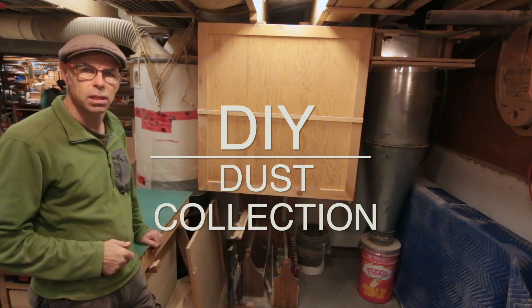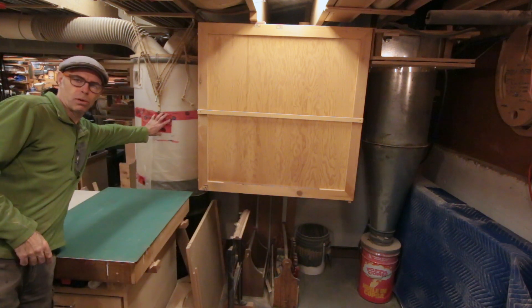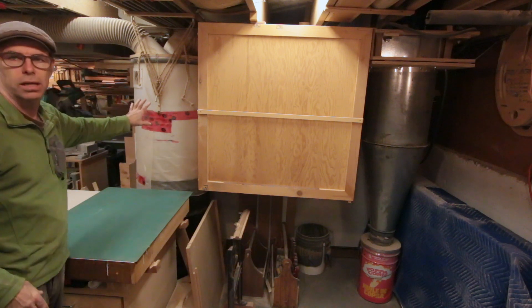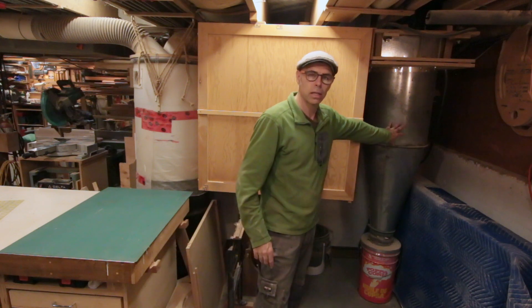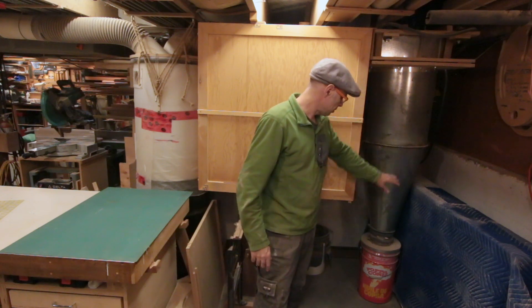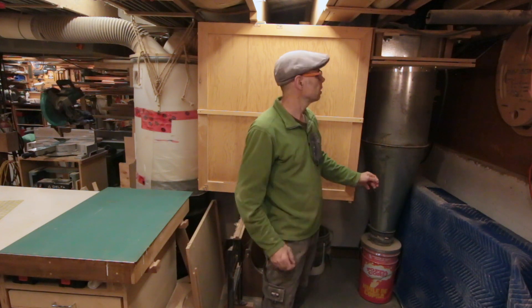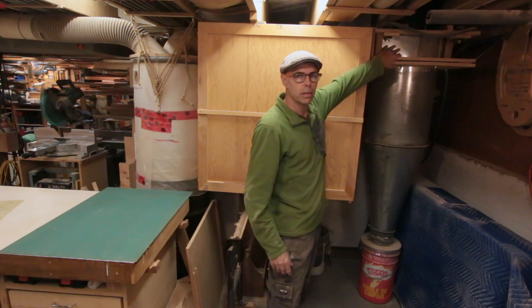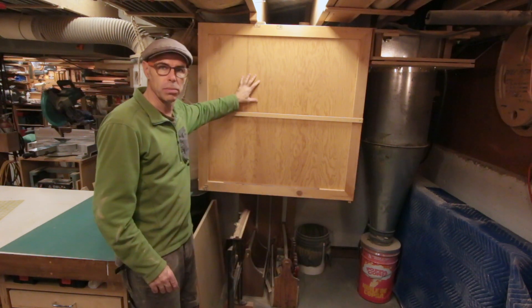My whole dust collection system is completely home-built. It consists of a primary chip separator over here that collects the coarse sawdust and the wood chips. I've got a secondary cyclone separator over here. Below it's a small drop can — I don't have the ceiling height to have anything larger. Then I've got the impeller and the motor above it, and finally the filter box over here.